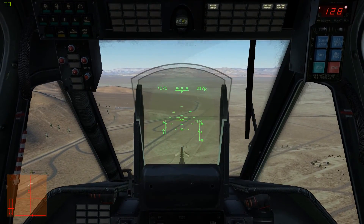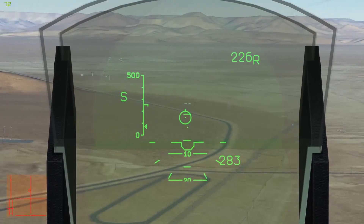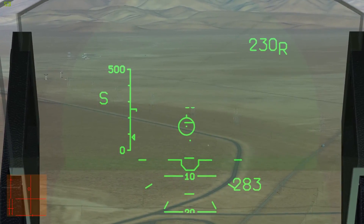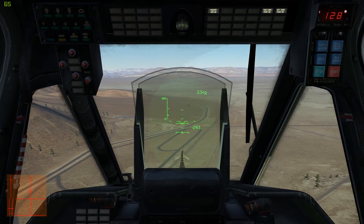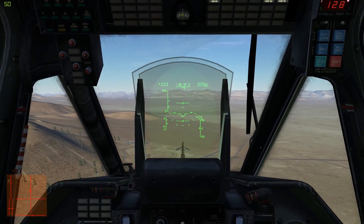To activate the internal cannon, you're going to press the C key. That brings it up in boresight mode. Pull the trigger — it shoots wherever you point.